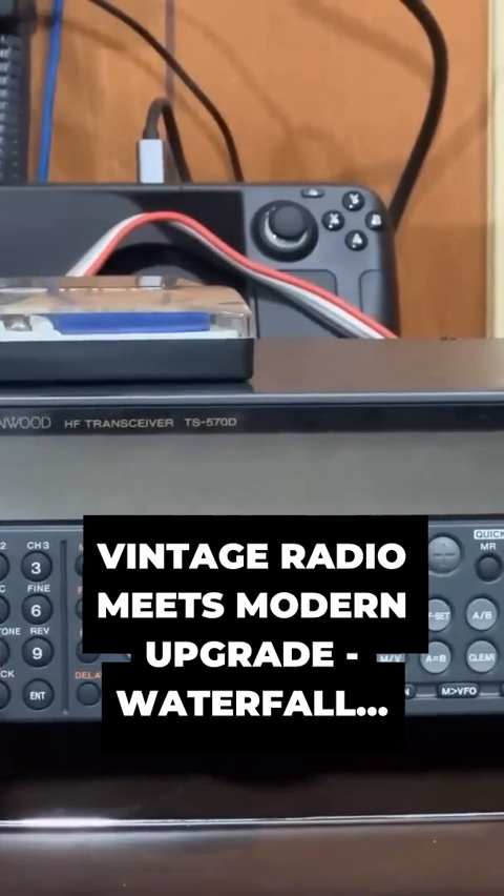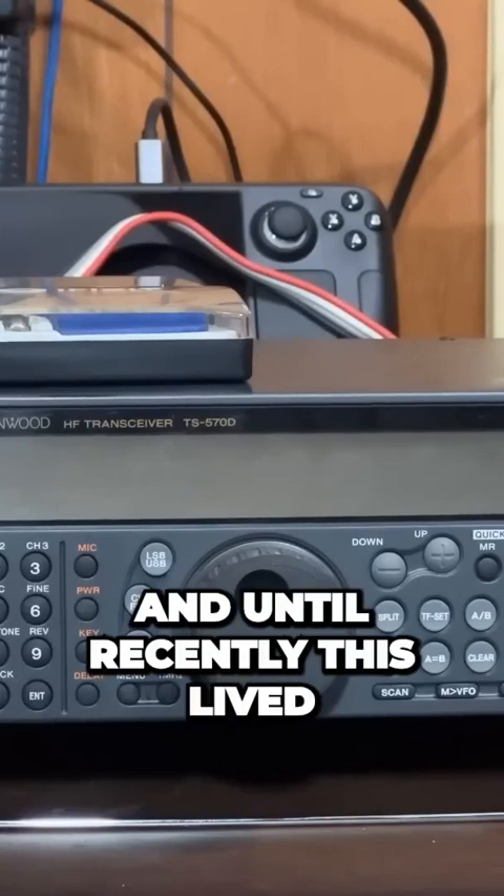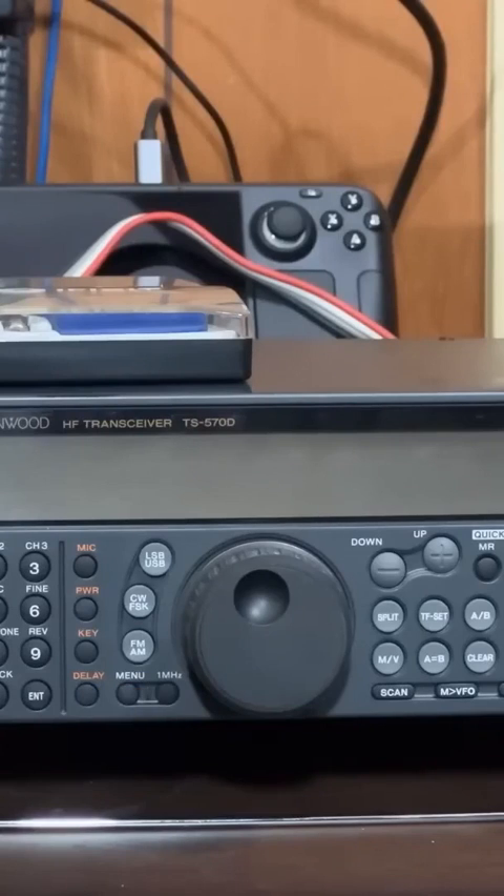Today we're going to add a little bit of capability to this guy. This is a Kenwood TS-570D, and until recently this lived in the frozen wasteland of Wisconsin, also known as where temporarily offline stay at.